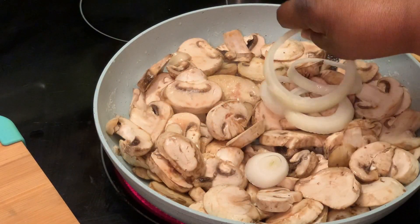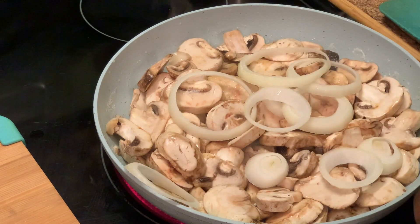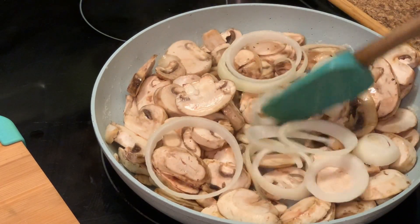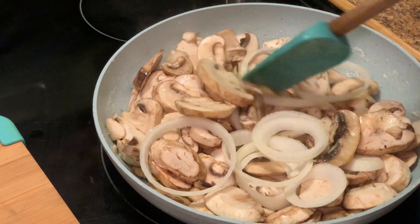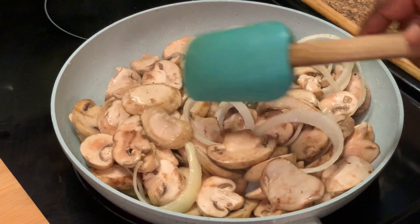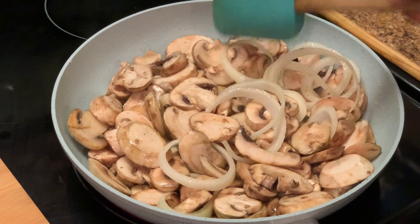Here we're adding our onions — you can add as many as you like. Here we're searing our onions and mushrooms in the butter. As you continue to stir, you will notice that your mushrooms will begin to shrink.